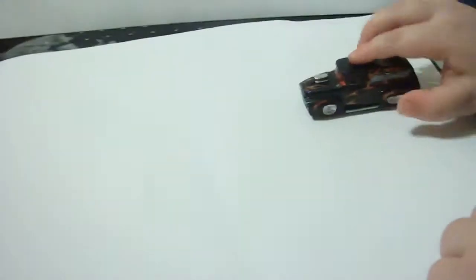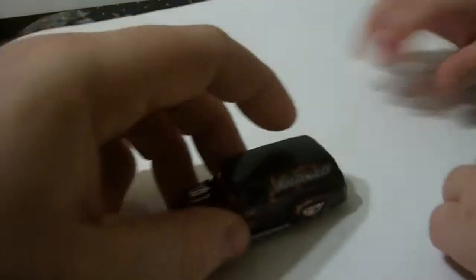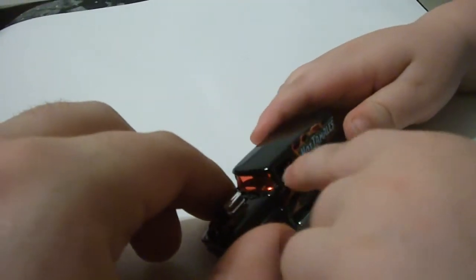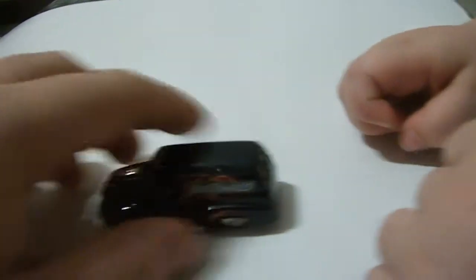Let's take a look at the front there. Hey, look at him. Rawr. Rawr. Let's see him roll again. All right, anything else to talk about? This is not open. Nope, it doesn't open.